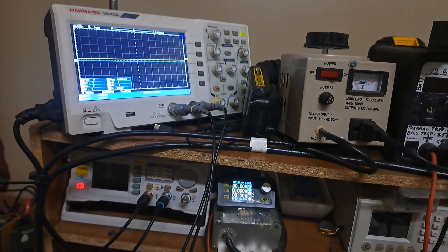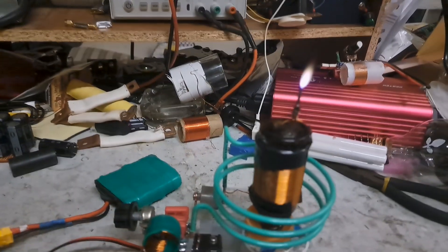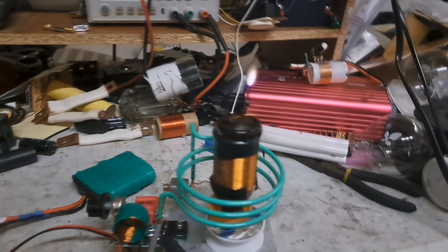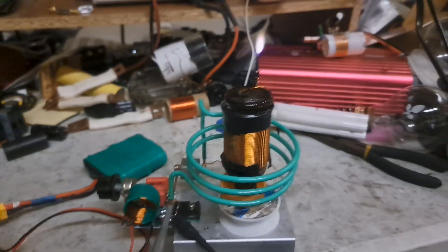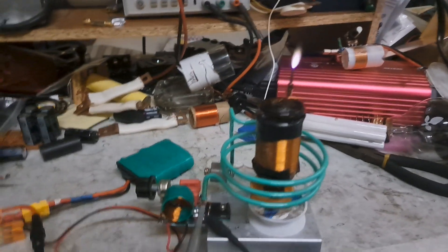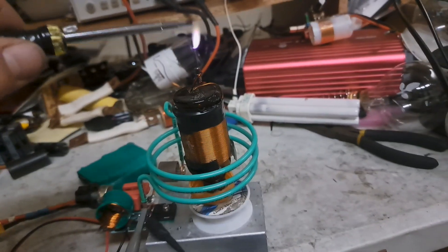Slowly bring up the gate until it gets going. It's not a big flame or anything, but it's pretty cool — pulls about 50 to 60 watts, so you're pulling four or five amps around that region.